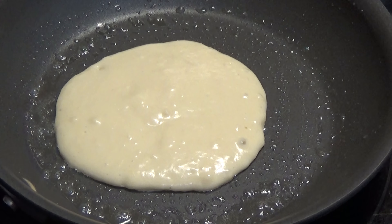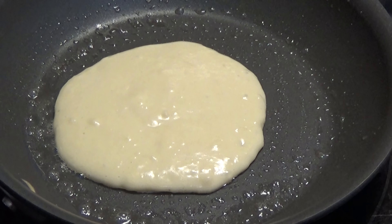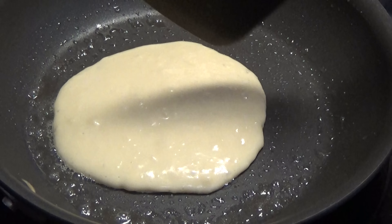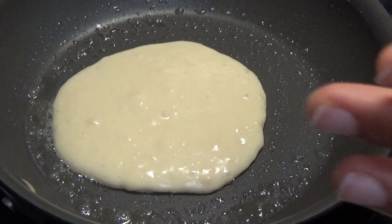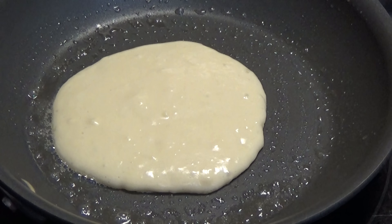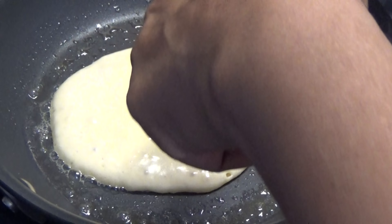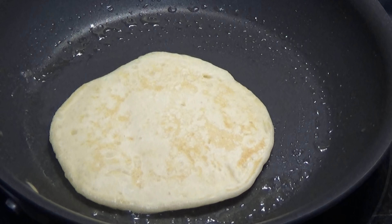You're going to cook on each side for about a minute and a half, depending on how big you make them. If you make them bigger, just over two minutes on each side. Once you start to see bubbles forming throughout, that's when you'll know you need to flip.